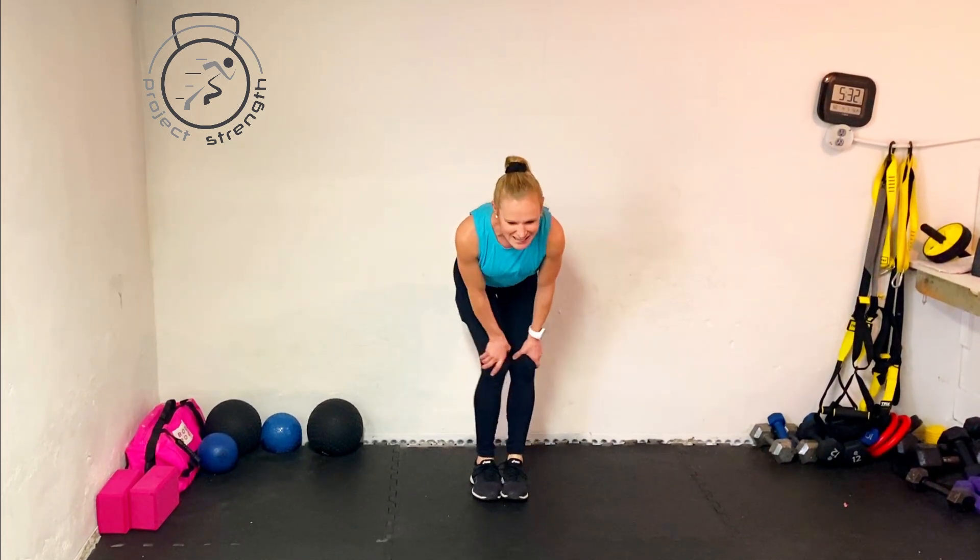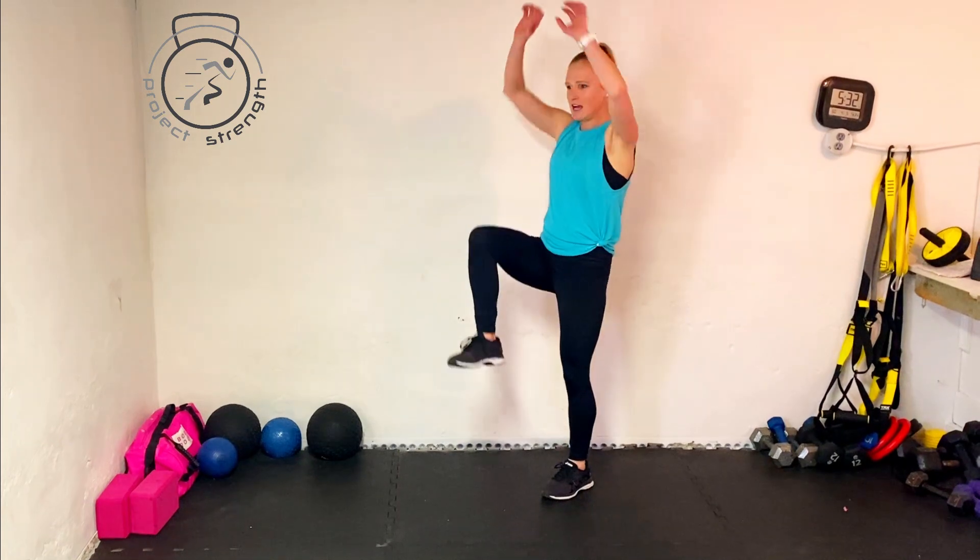Now switching to the opposite direction — three more. Then knees: go around the world with your knees three times, then switch directions for three more. A little bit of high knees with arm motion to really start warming up that body.